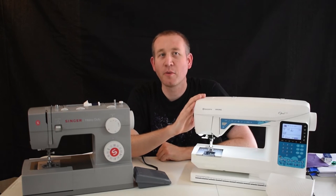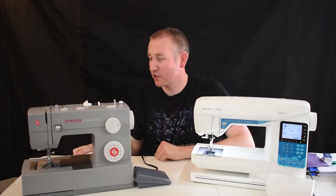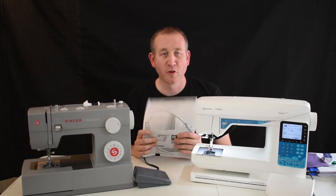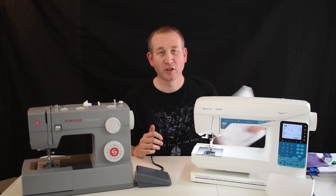The most important thing to know, regardless of what machine you end up going with, is how to use it. First thing you want to do is get a hold of your user's manual, read through it, and understand what it's telling you. If that's too confusing or you're having issues, go to YouTube.